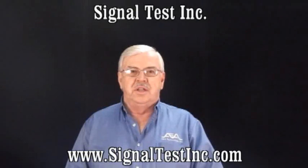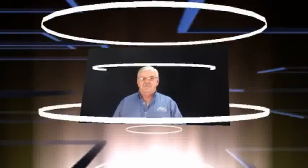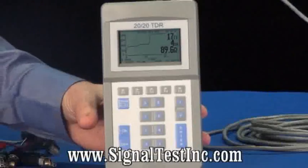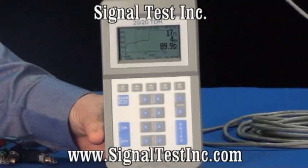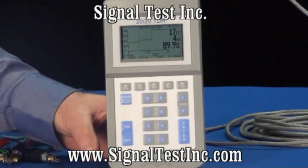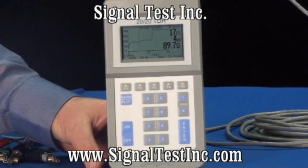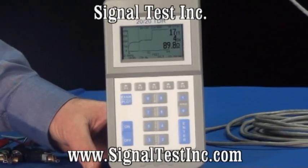Hello, I'm Paul DeWener with AEA Technology, and today we're going to be talking about the 2020 TDR. In this segment, we'll be testing twisted pair cable with the same 2020 TDR we used on coax. This is the advantage of having a STEP TDR, because it does not have to be impedance matched to the cable you're using. It will measure almost any cable impedance from zero to a thousand ohms.